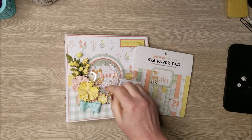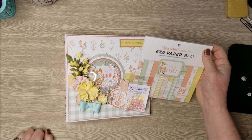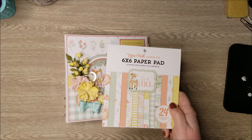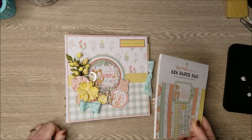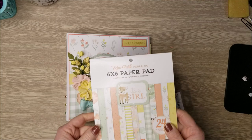Hi everyone, Jen here today with Country Craft Creations. I'm excited to present my newest project, which is a fun little baby album using a collection from Echo Park called 'It's a Girl.' There's also an 'It's a Boy' collection that is equally cute. I don't have any of the 12 by 12 collection left because I used it on the album. This time I made an 8 by 8 album rather than my usual 6 by 6 to try something a little different.